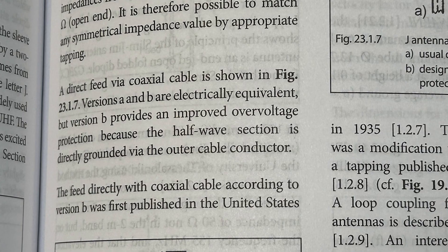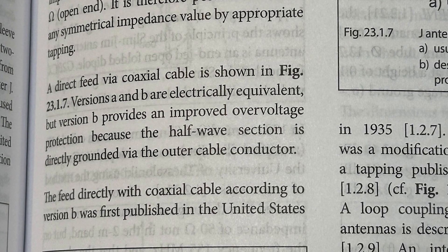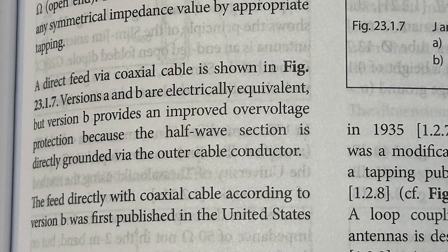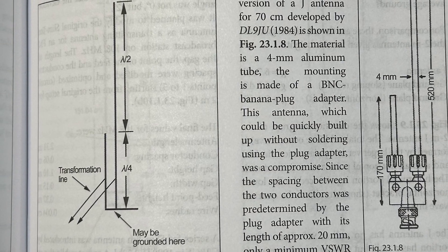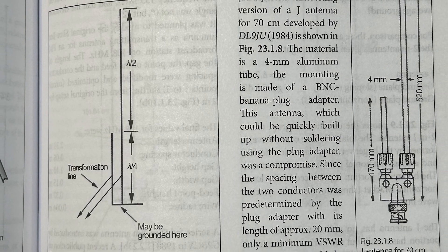Rod Hamill's Antenna book, 13th edition, page 777. The author states that feeding both the short and the long sides of the antenna are electrically equivalent, yet a configuration where the short side is direct-fed provides improved overvoltage protection because the half-wave section is directly grounded via the outer cable conductor. Parenthetically, this method also helps reduce the overall noise floor of the antenna by dissipating static to ground.